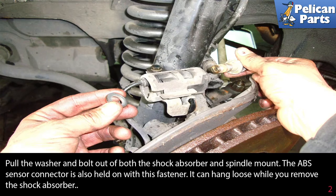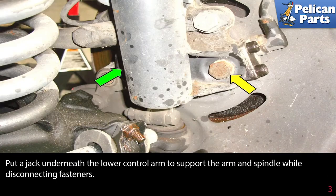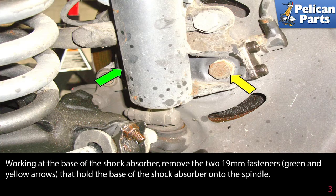The ABS sensor connector is also held on with this fastener. It can hang loose while you remove the shock absorber. Put a jack underneath the lower control arm to support the arm and spindle while disconnecting the fasteners.